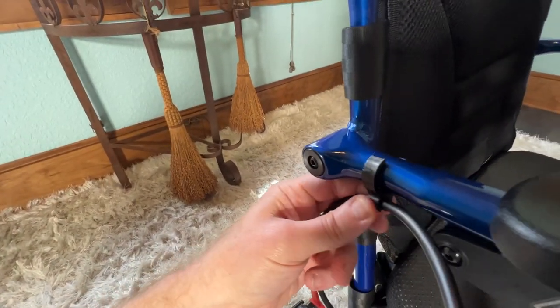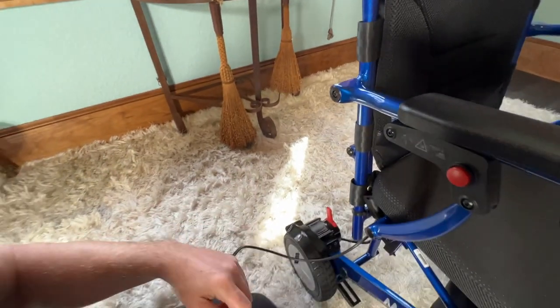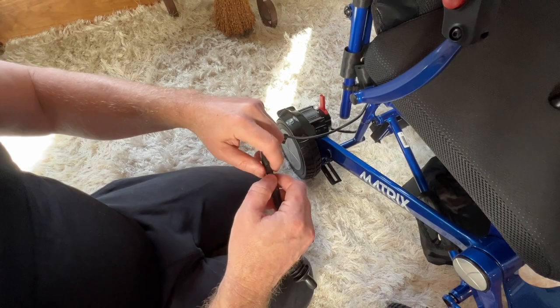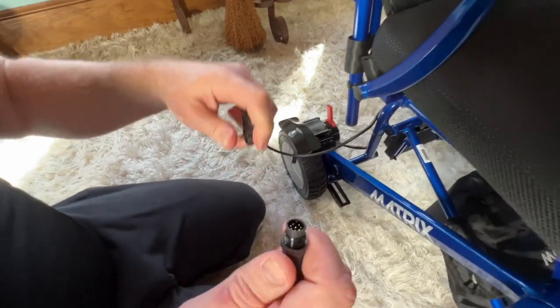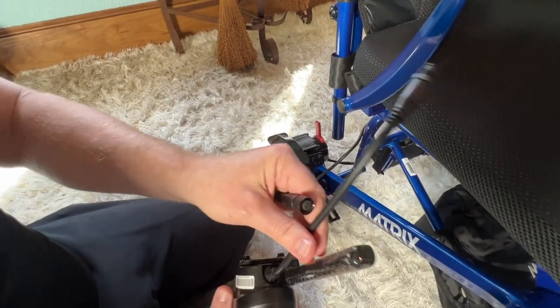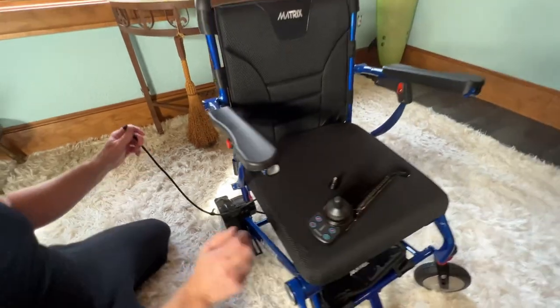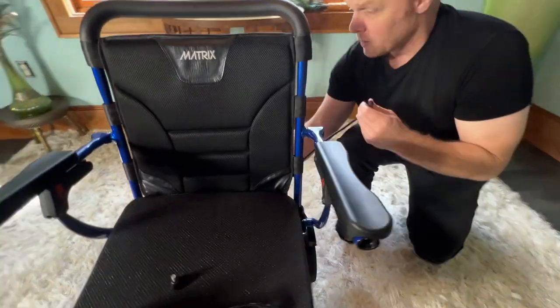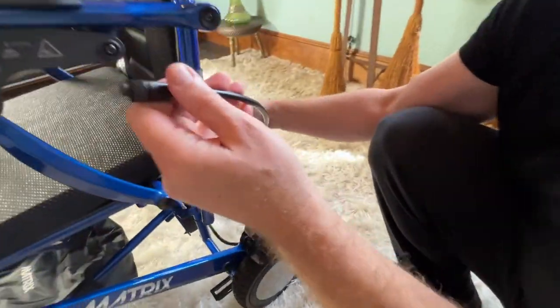I can remove the notch, and for my own convenience I'm going to remove the joystick just to make it a little bit easier. We've made a video about the joystick already, and all we have to do here is simply take this to the other side.